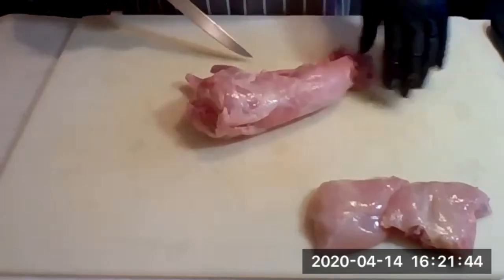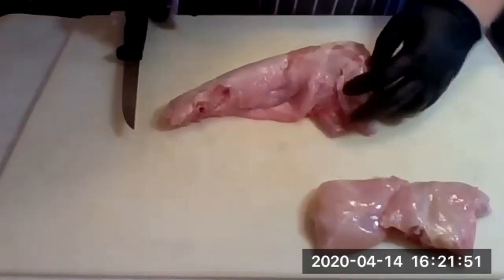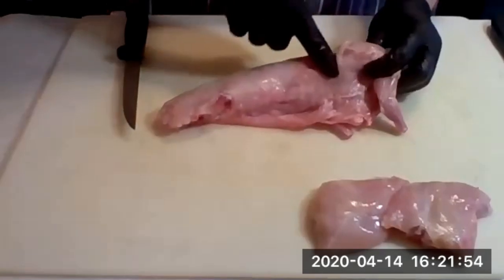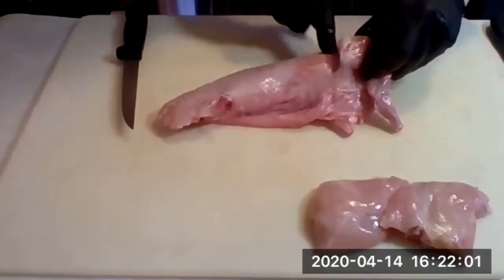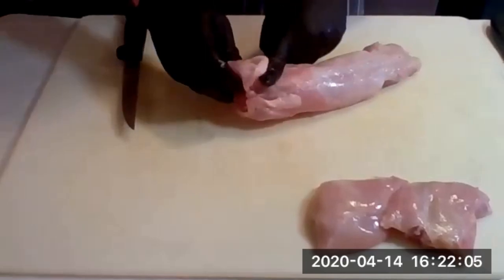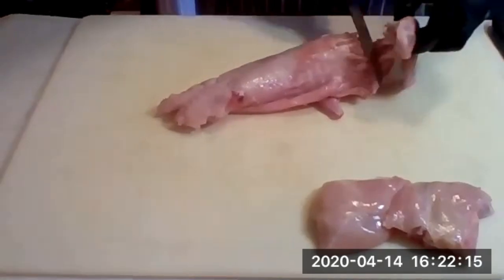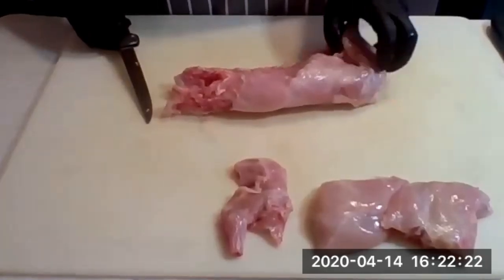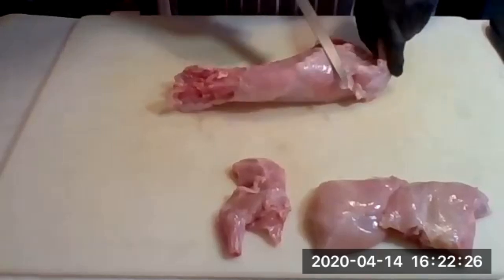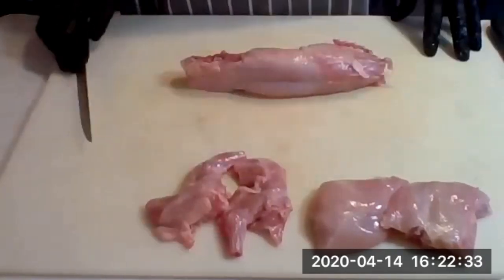Next we're going to remove the front legs. To remove the front leg, lift it up and you'll see what looks like a shoulder blade — that's exactly what it is. It creates a natural seam from the shoulder blade. Take the knife parallel and go right through that natural seam. Do the same thing for the other side: give it a little lift, you'll see the shoulder blade, knife goes parallel, and go through. Front legs removed.